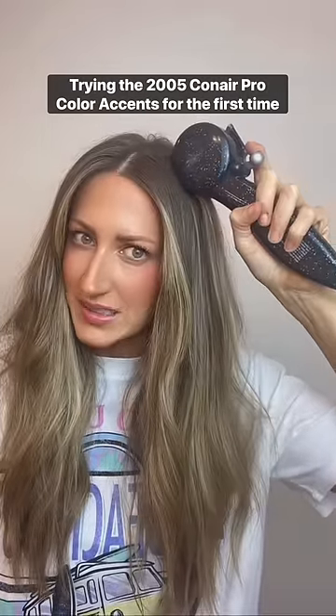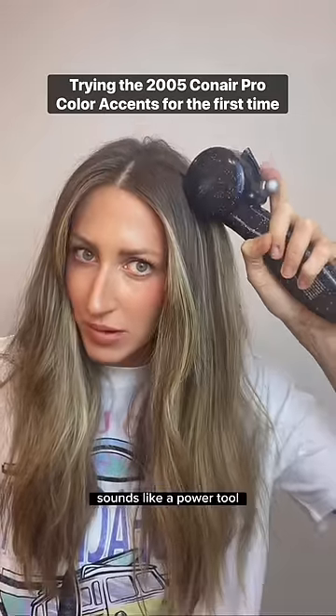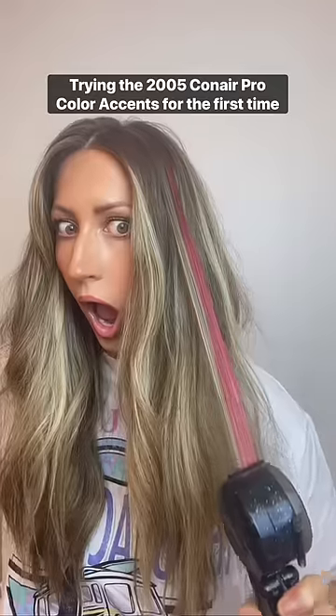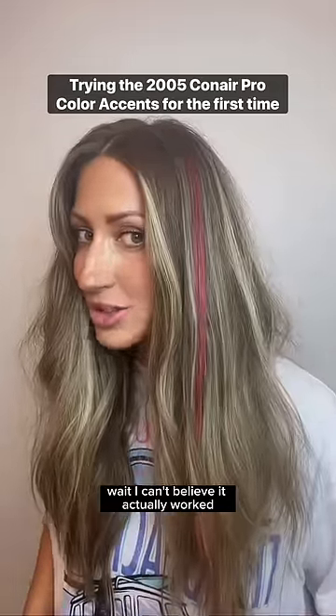I'm not sure if I'm doing this right. Sounds like a power tool. Wait — I can't believe it actually worked.